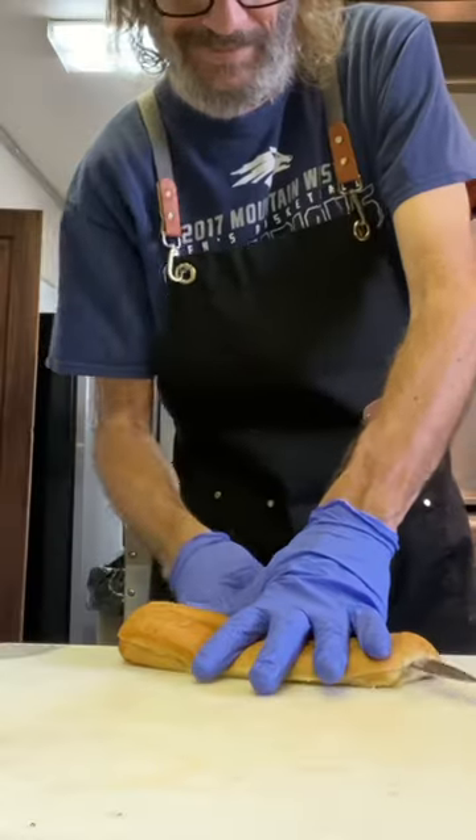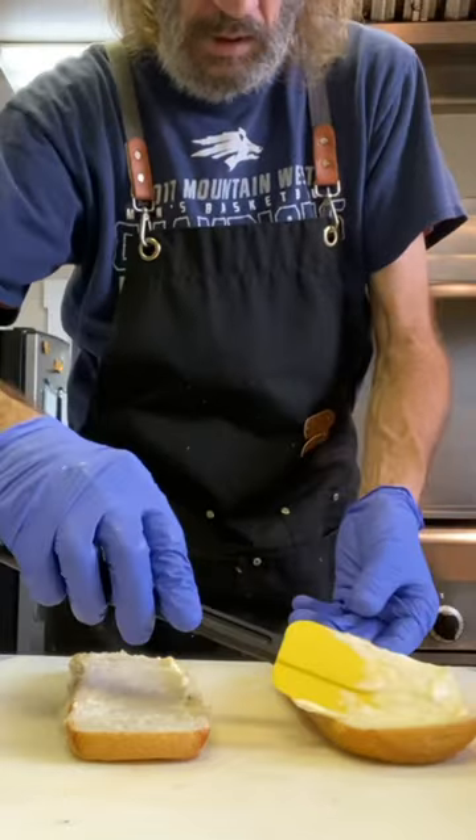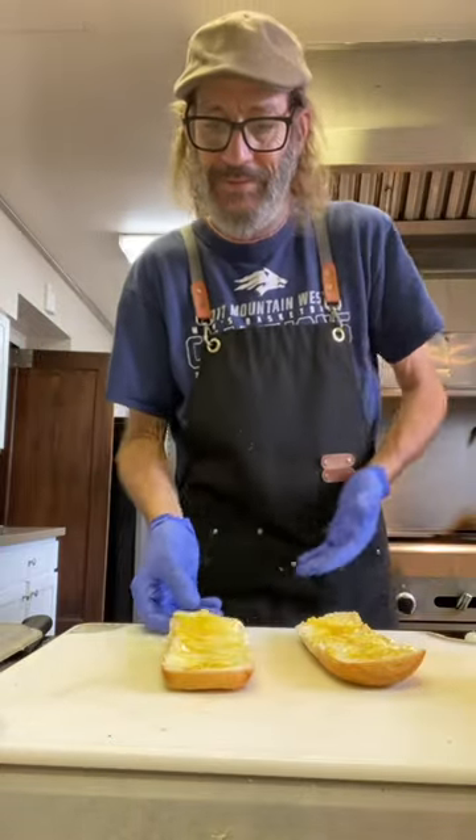Guys, let me show you how I make the perfect sub. So I have this real soft roll. I'm going to cut it open. I hit it with a little mayo and mustard on both sides. So I start with the mayo, a dab of mustard, swirl that in. This is what it looks like.